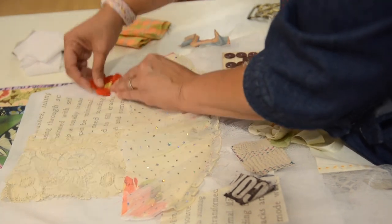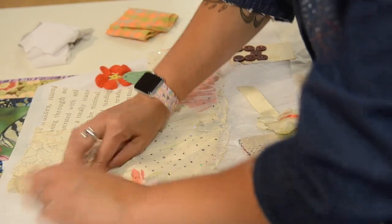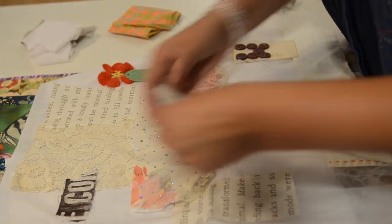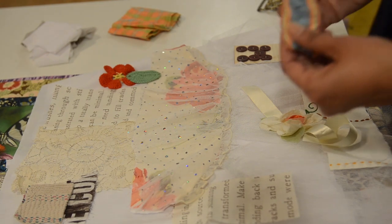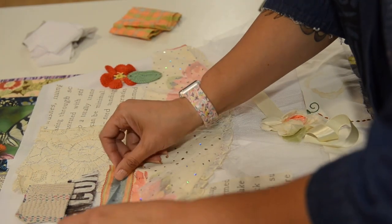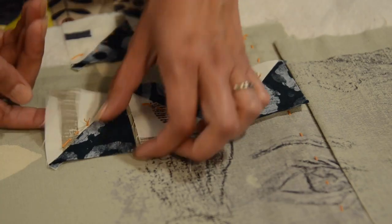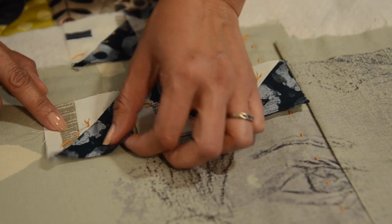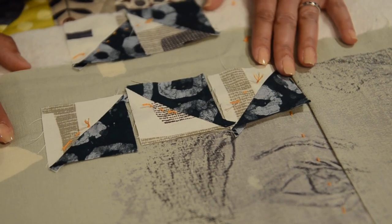We will be building our collage directly on the batting. Create a rough draft of your layout before stitching. Start with your focal print — a flower, a text, a dress — and build around it by overlapping your pieces so that the batting is never showing through. If you like the placement of your pieces and you're happy with it, stitch a few tacking stitches to hold everything in place.